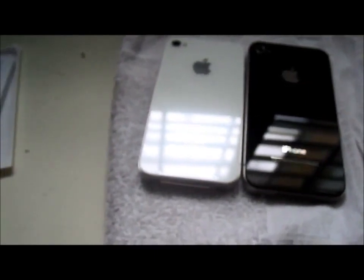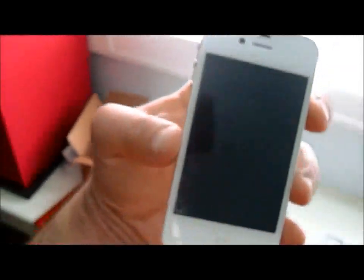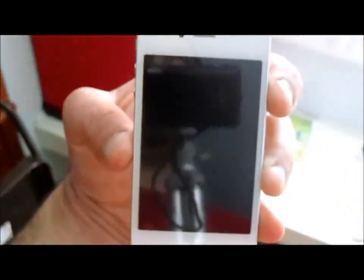What do you think? Anyways guys, that is the white iPhone 4 unboxing video for Verizon Wireless. Stay tuned. Let's power it on. Oh my god, oh my god!